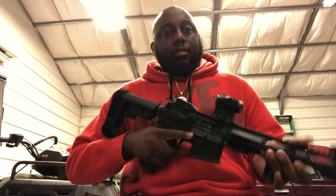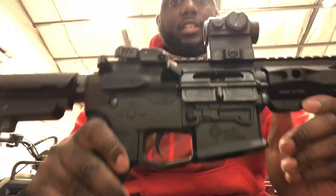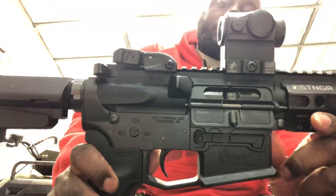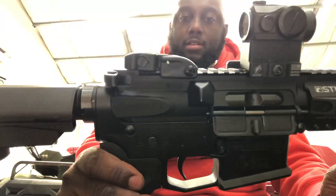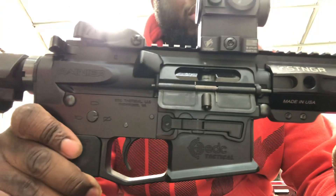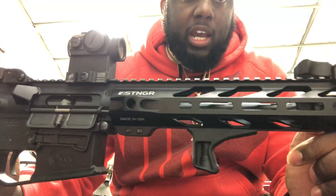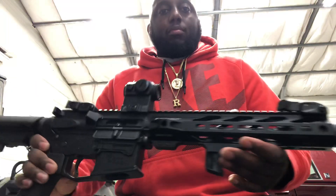This is my nine millimeter AR pistol build. It is clear. It's built on an EDT Tactical lower - I was looking at some reviews today and I think they went out of business. I actually bought this lower in 2017. It has a Spikes Tactical lower parts kit in it, an Aero Precision upper with an Alpha Shooting Sports bolt carrier. Moving down to the rail, it has a Stinger rail system on it with a BCM hand stop. The barrel is a Ballistic Advantage 8.3 inch barrel.